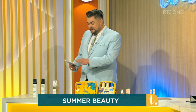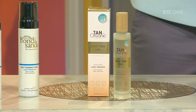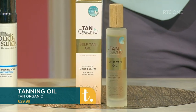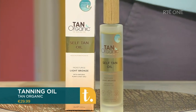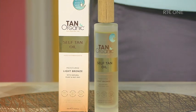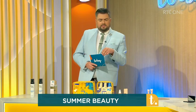Another great easy tan here: this is the Tan Organic Self Tanning Oil. What's great about this is there's no need for a mitt at all. You literally rub it onto the body. It's a gorgeous, lovely, luxurious oil that absorbs right in. They recommend you just baby-wipe the palms of your hands afterwards. I've never heard of it before — it's quite innovative and very luxurious. A nice little treat for yourself.